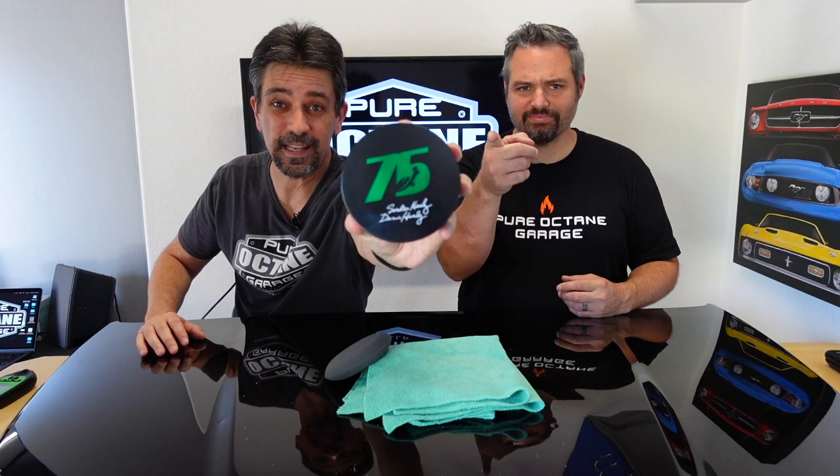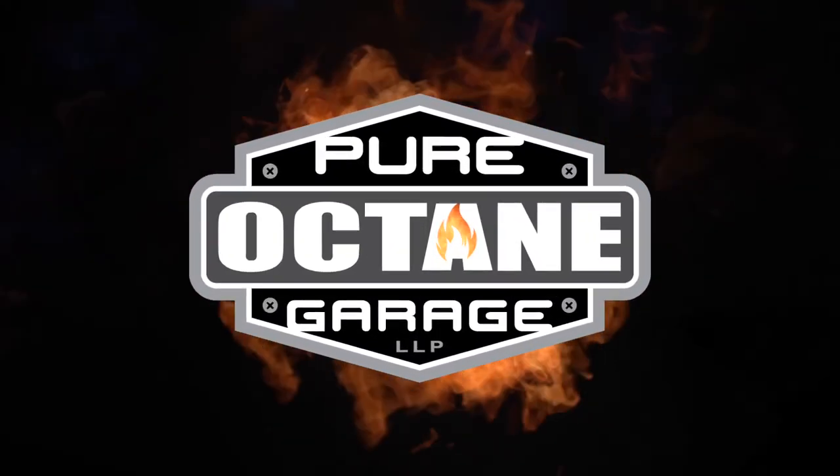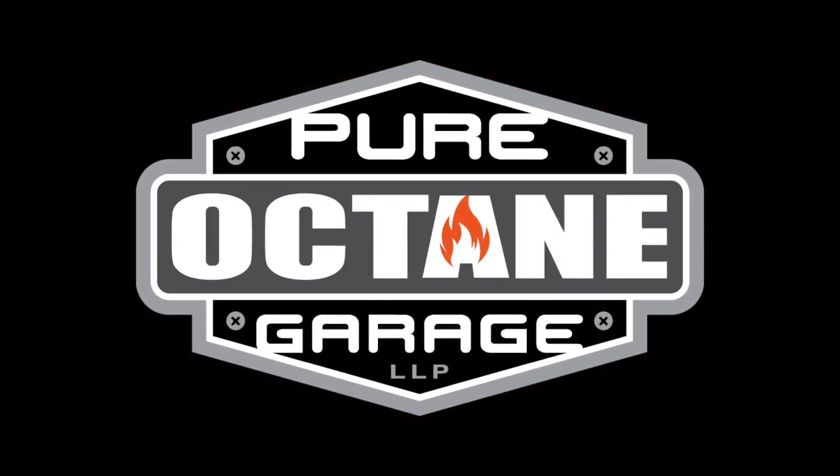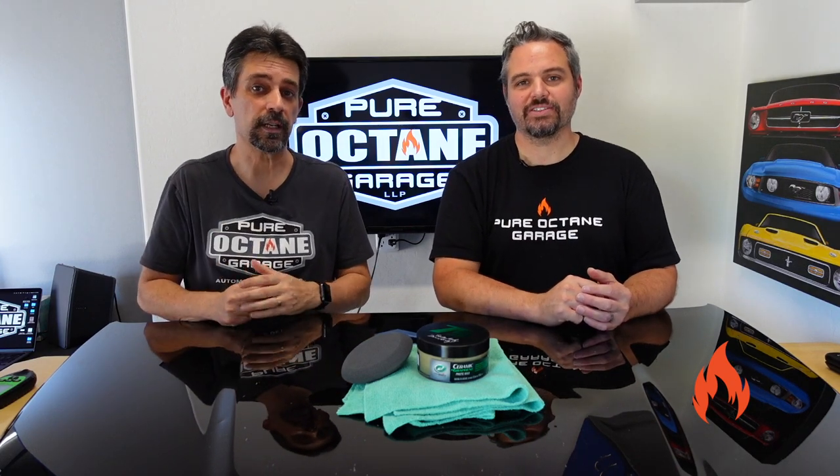A blend of 10 waxes and graphene? Welcome to Pure Octane Garage. We bring you detailing information and other automotive goodness. I'm Brandon, and I'm Ryan.